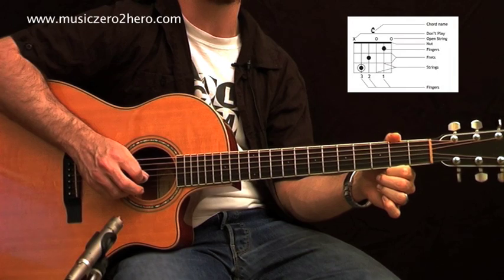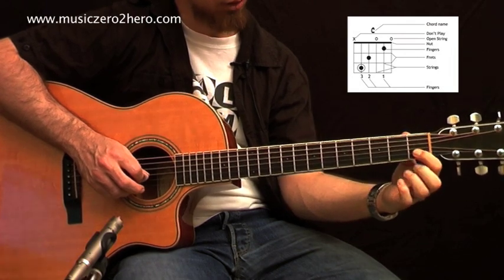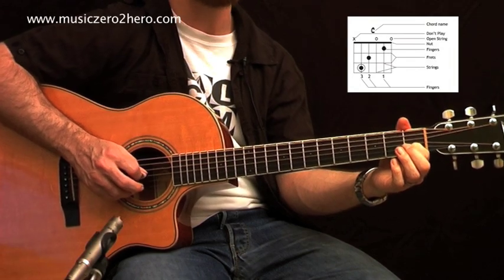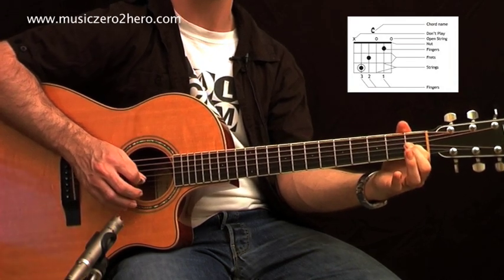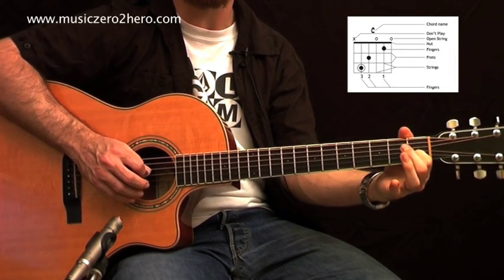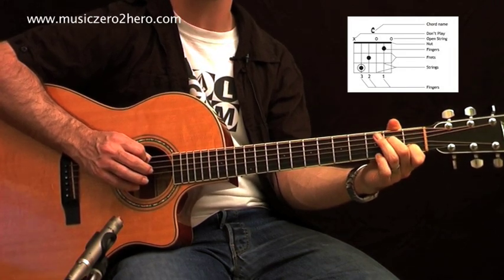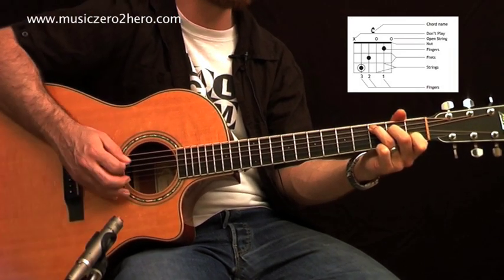On the second string there's a black dot, and looking down the string you'll see a number one, which refers to the first finger — so put your first finger on the first fret of the second string. The third string is open like the first. The fourth string uses finger two on the second fret, and the fifth string uses finger three on the third fret. Playing those five strings together gives you a C chord.